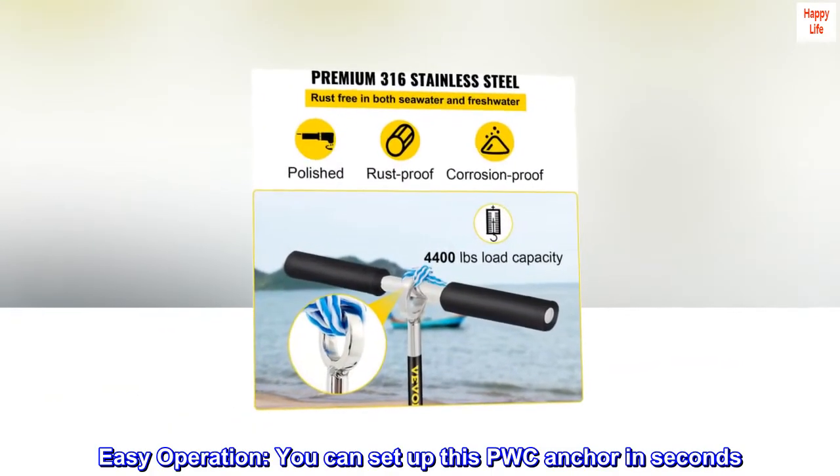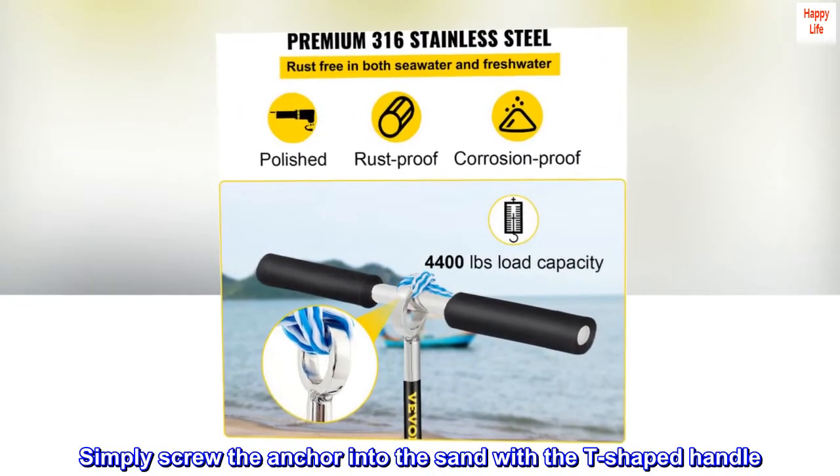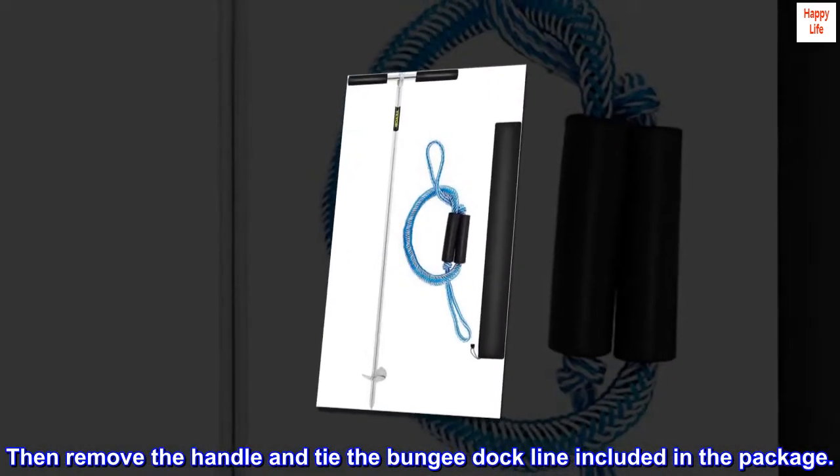Easy operation — you can set up this PWC anchor in seconds. Simply screw the anchor into the sand with the T-shaped handle, then remove the handle and tie the bungee dock line included in the package.